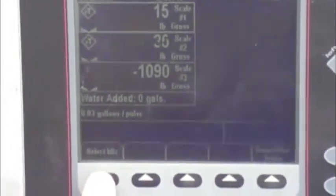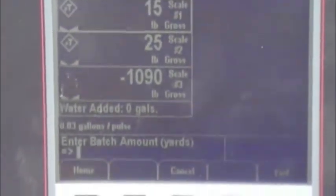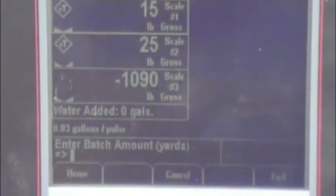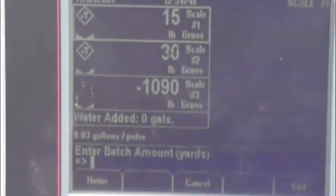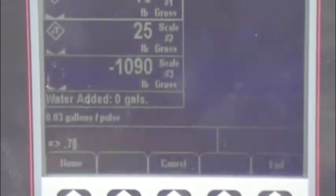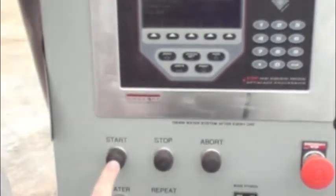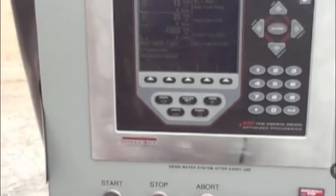We go into the menu used on a daily basis, which is the select mix button. There it is — demo 3. We just made a new program. We arrow down to that program and enter it. We hit enter and it will ask how many yards we want. Remember this is a one-yard mixer — we can't put in more than one yard and the program won't allow it. We want 0.75 of a yard, which is three quarters. Enter that, it says okay, we are ready to go. Push start and the machine will begin running.